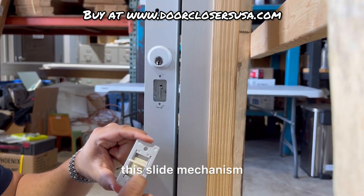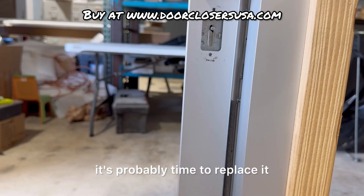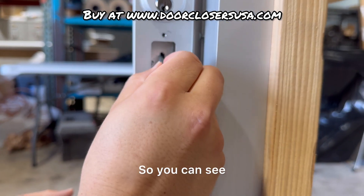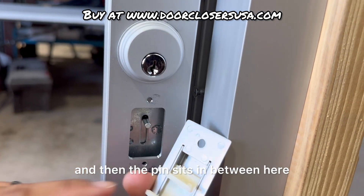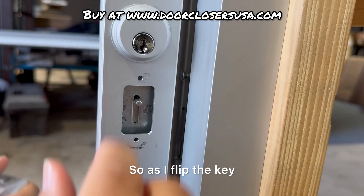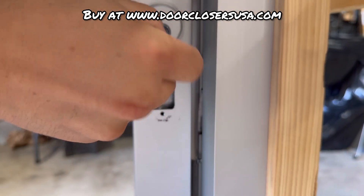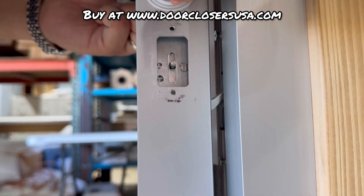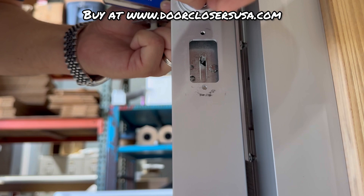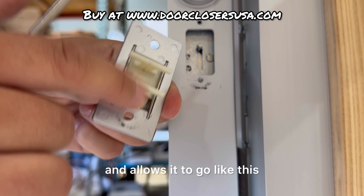So this slide mechanism — if you get to the point where this thing is just not holding or sticking and sliding down, it's very common and it's probably time to replace it. Here's the actual pin that it comes with. You just set it right through here and the pin sits in between here, attached to the deadlock pivot mechanism. As I rotate the key, you can see it lowers, and then it goes back up, riding in between these two slots and allowing it to move like this.